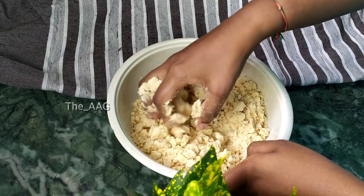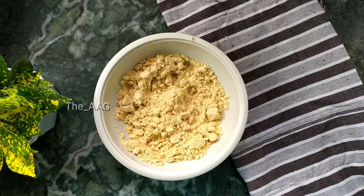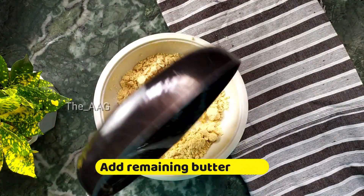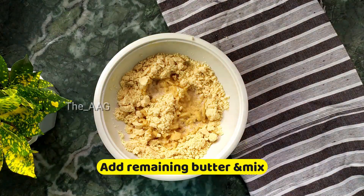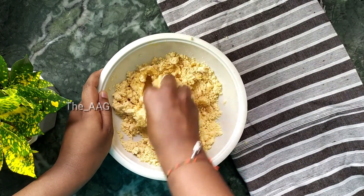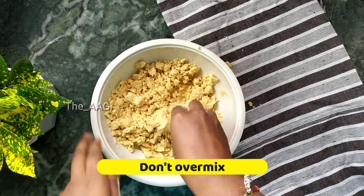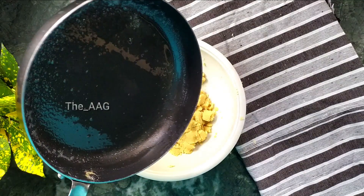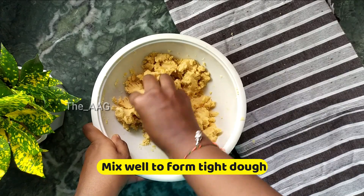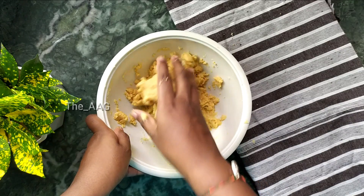Mix well, then add the remaining butter into the cookie dough mixture and mix well so that it forms a very tight dough. Do not over-mix - always mix the batter just until it forms into a shape. Now you can see it holds the shape, and our cookie dough is ready.